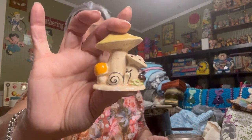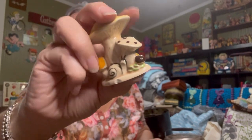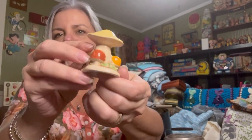And this is cute — this is probably going on my little knick-knack shelf. Look at that! It's a snail surrounded by all these mushrooms. Isn't that cute? It's just a little tiny thing. Cute, cute, cute.